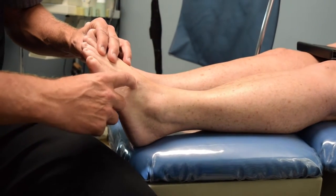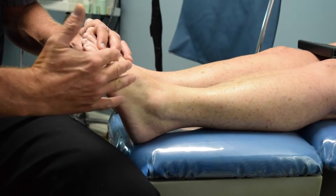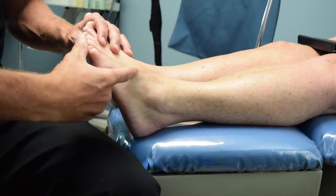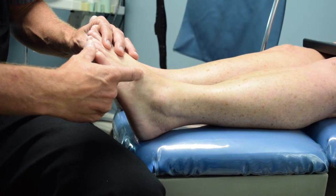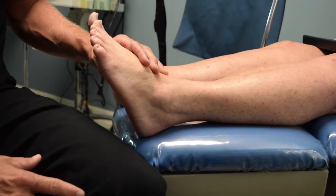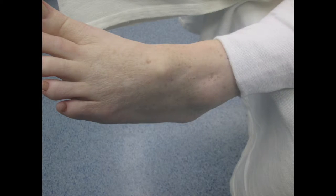To correct the exostosis on the dorsal aspect of her foot, we made a small incision and used instrumentation from minimally invasive surgery to free down to the periosteal layer, thereby taking vascular structures out of the way dorsally. We then used a 3-1 burr and also an Isham straight burr to remove the exostosis. I'll show you and discuss the surgical procedure now.